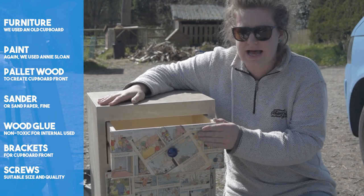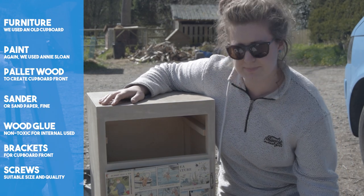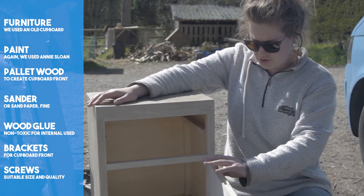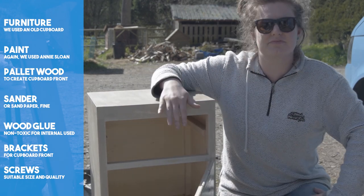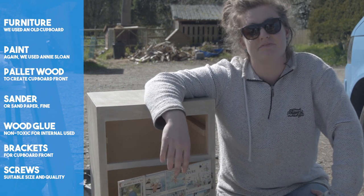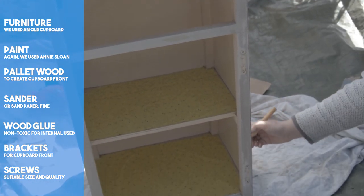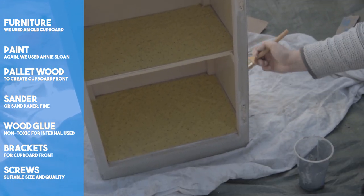For our second piece of campervan furniture, we managed to cheat a little and we repurposed Meg's old bedside table. This saved us a lot of time and frustration. The size was absolutely perfect. We removed the old drawer and cupboard door and painted it grey to match the other furniture we created in part one.